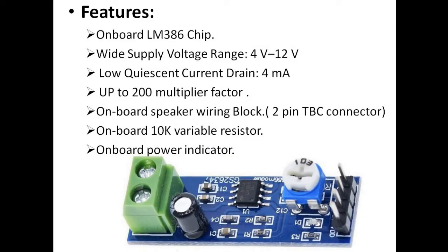The main features of this LM386 module: it has an LM386 on-chip operational amplifier. It features a wide operating voltage of 4 to 12 volts, which is a very good feature — it can be used with a 5V or 12V power supply. When used with 12 volts, it provides greater gain.